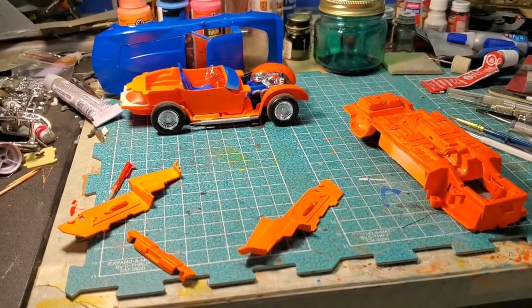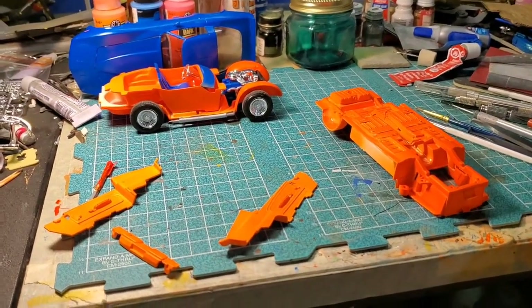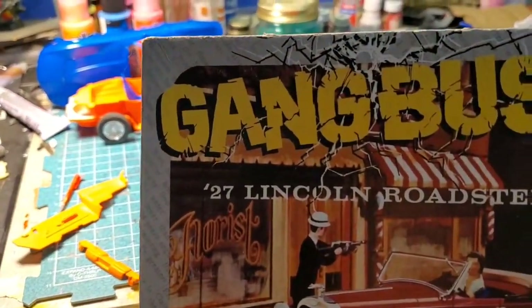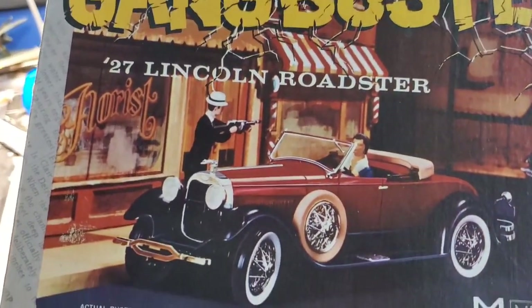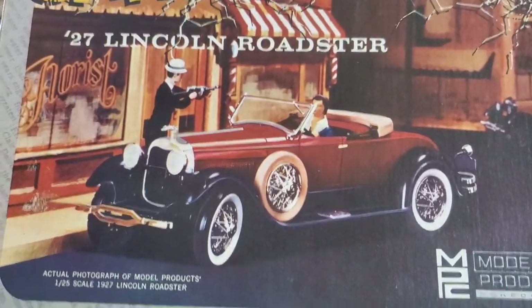So I was doing some more damage assessment, and on that same day he put out that video, I discovered — well, I re-read my own inventory — I have the Gangbusters Lincoln, which I thought was the Chrysler, but no, it's the Lincoln.